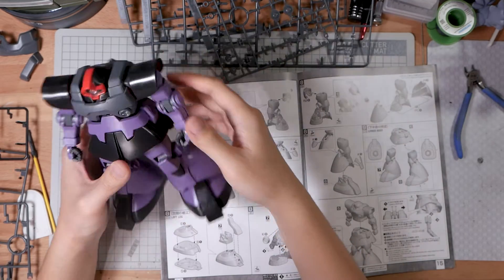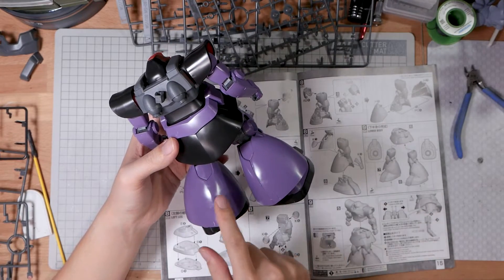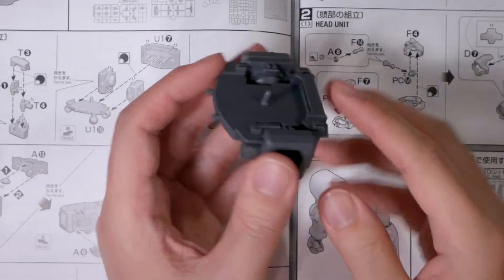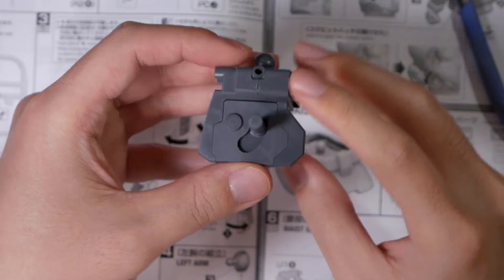It's probably going to take me this entire month to finish this kit, so in this video I'm only going to go over the issues I see after snap building. The majority of the improvements here are on the articulation, so we have a lot of new joints, all in KPS.